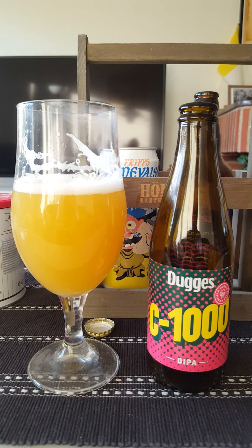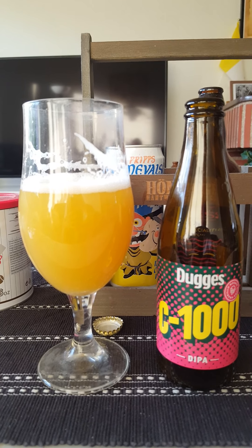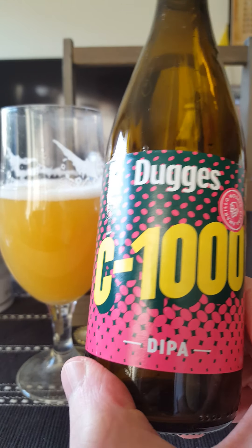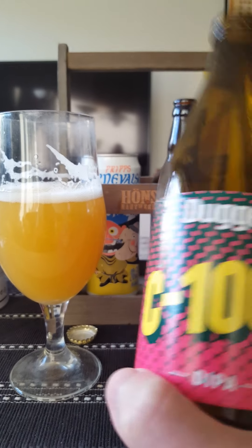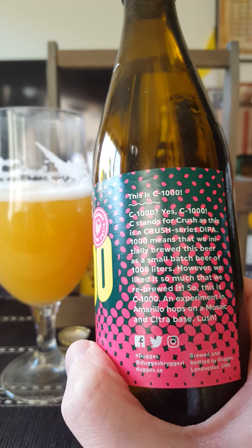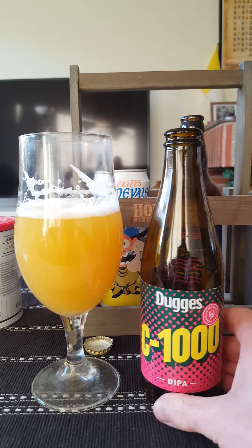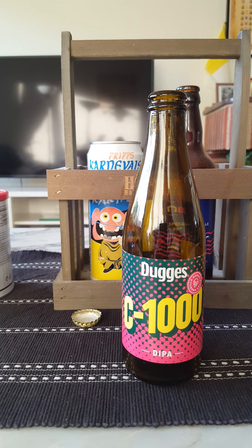Little bit of sweet initial maltiness, oranges coming up, mango, maybe a little bit of peach. Then you got that lovely hoppy, almost like a little bit of resinous hoppiness at the middle of the tongue there. Yeah, spicy back end.